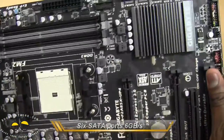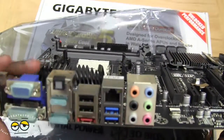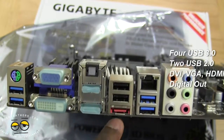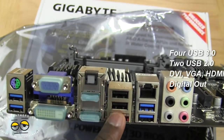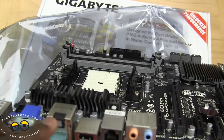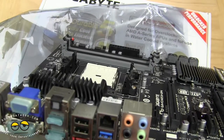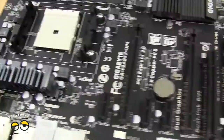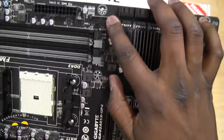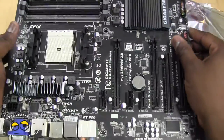There's an onboard power button here in case you want to test it out. In terms of ports on the I/O side, you've got four USB 3.0 ports and two USB 2.0 ports. You've got DVI and VGA ports, optical out, HDMI, an Ethernet port, and audio ports. There are also additional USB 3.0 ports around the board. Pretty much it's a solid board all around.